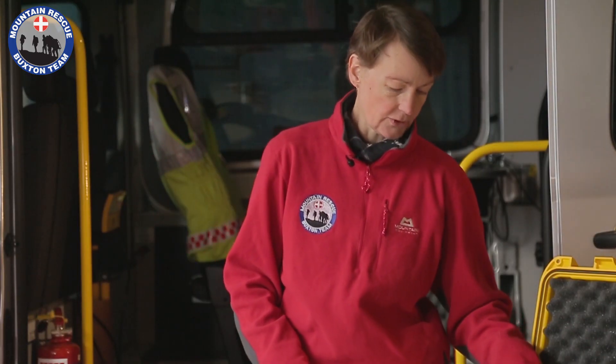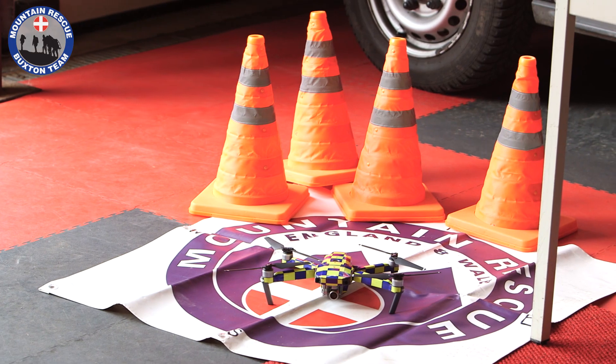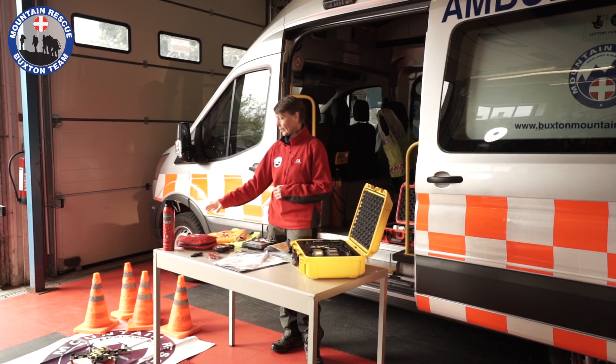So that really is the drones themselves — we have two kits exactly the same, and with that we've got all the accessory equipment. As you can see on the right-hand side we've got our cones. We have to make sure that people aren't within a certain distance when we're taking off and landing, so we space the cones out to keep people away. We've also got a designated landing mat to take off from.